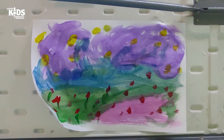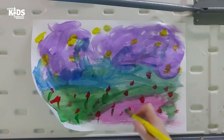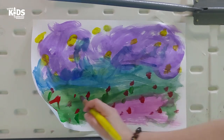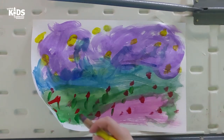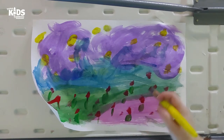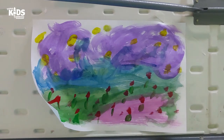You know, friends, something I like about painting is that you do not have to be good at it to enjoy it. You can make lots and lots of paintings, and as you practice, you will get better. But sometimes making just to make is good for your heart. And I think that's really cool.